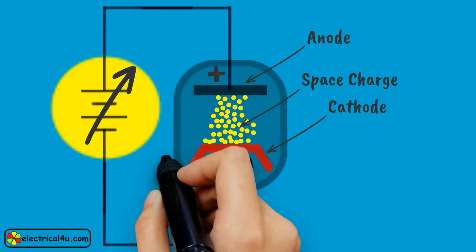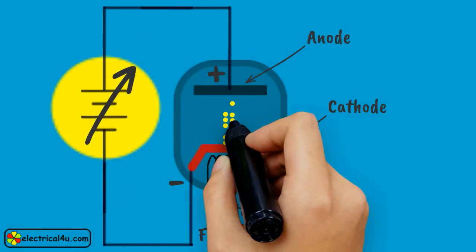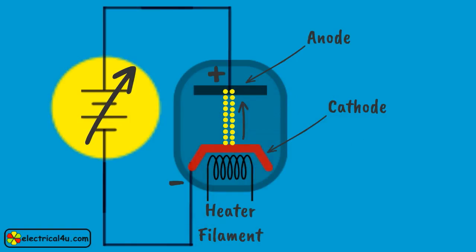Once, for a certain applied voltage between anode and cathode, the entire space charge is vanished. There is no more obstruction for emission of electrons from the cathode. Then a beam of electrons starts flowing freely from cathode to anode through the space. As a result, current flows from the anode to the cathode.